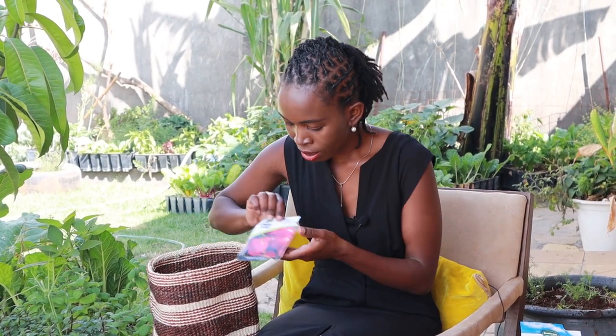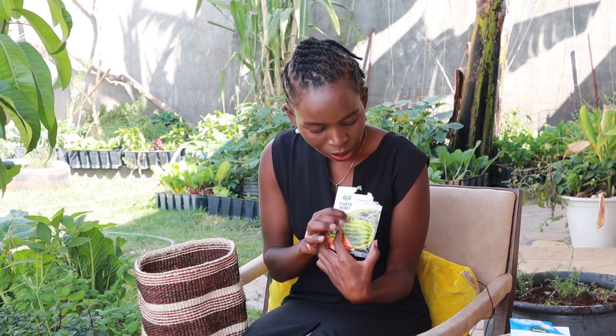The other one is Rio Grande tomatoes, still from Stuckeys. Growing this in this season for the first time and just starting the seeds. Next is a hybrid watermelon — growing this for the first time in this season.